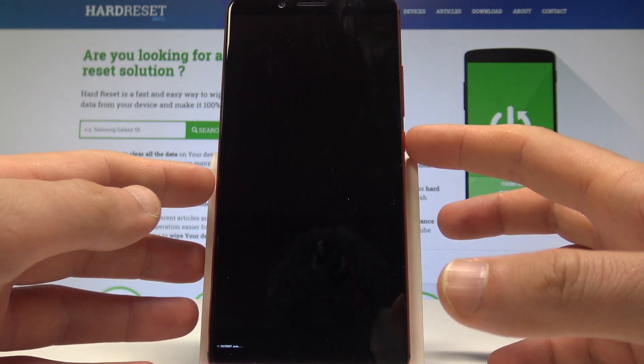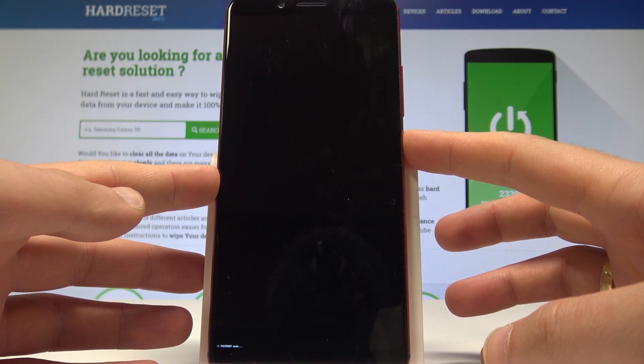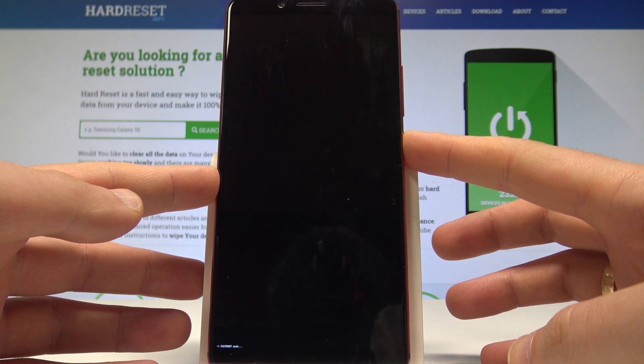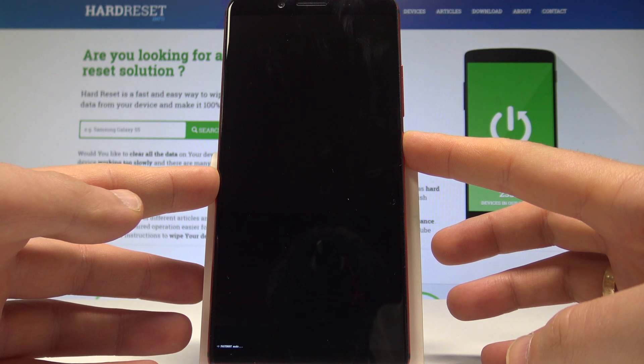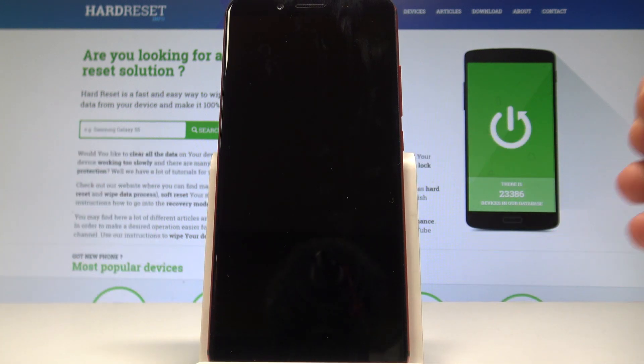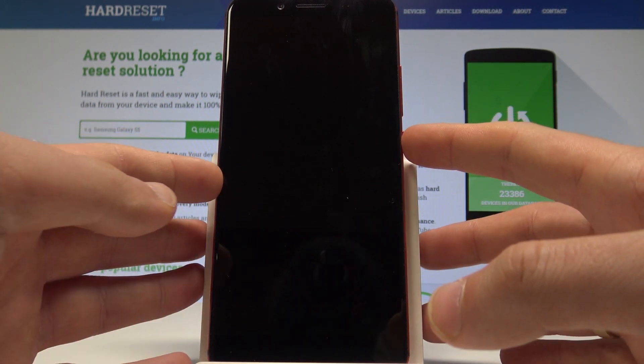If you would like to quit this mode, just press the power key for a couple of seconds. Keep holding the power key. When the fast boot information disappears you can release the power key and wait until your device will be ready to use. Press the power key to switch on the device.